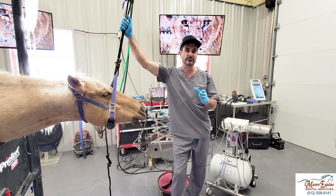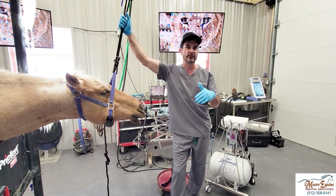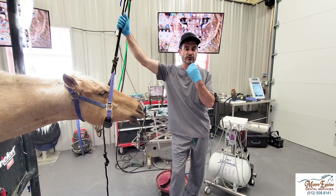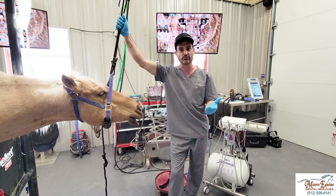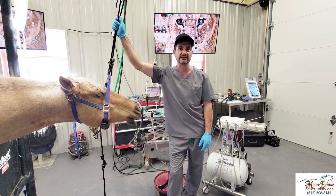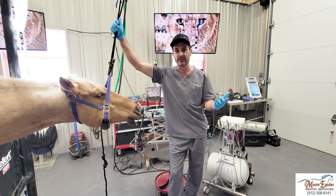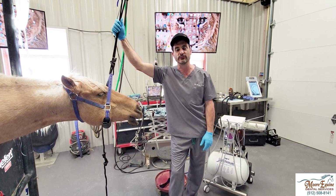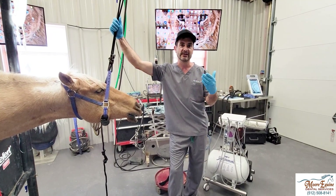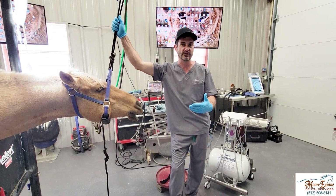Unfortunately in this case, because there's an abscess, we actually have to go in and extract these teeth. We're going to numb the nerves that go to that area and then do an extraction, and he'll feel better. This is a situation that can be avoided. We see less and less of this, but it can still happen. Make sure that whoever you're having work on your horse's teeth has been through a training program and knows not to do this.